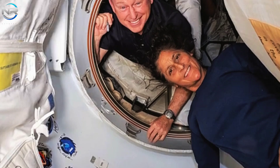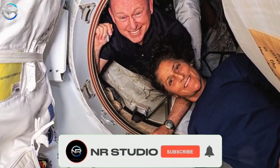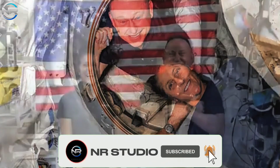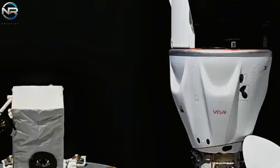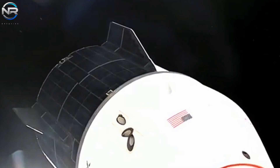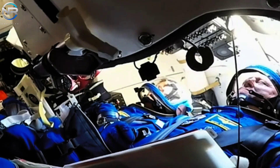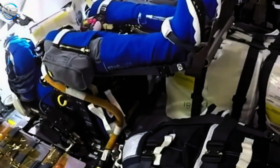Crew-9 comprises NASA astronauts Butch Wilmore and Suni Williams, who made their inaugural journey to the ISS aboard the Starliner in early June. Their mission was adjusted to align with SpaceX's timetable following the technical issues and safety apprehensions encountered by Starliner, which required an uncrewed descent back to Earth. Consequently, Wilmore and Williams remained in orbit for nearly nine months, significantly surpassing their initially scheduled 10-day mission. This modification exemplifies the inherent unpredictability of space exploration and the resilience necessary to navigate unexpected challenges.